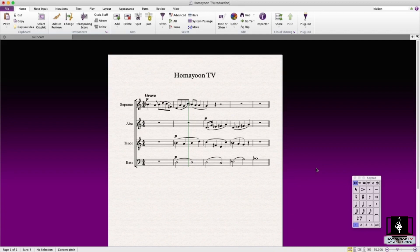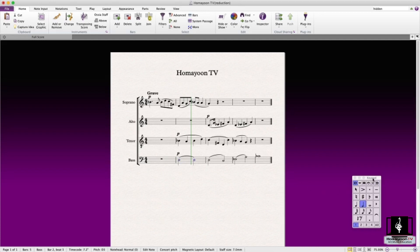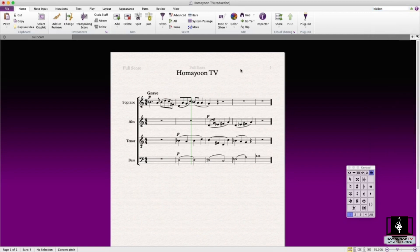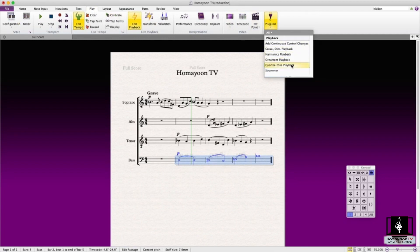The next feature is quarter tone playback, which is neat if you want your quarter tones to be played back. To add quarter tones, go to the keypad and at the end you have the quarter-tone symbols. Let's imagine a quarter sharp. First, I suggest you open up the hidden objects — you can type 'hidden' or press Option+Shift+H — so you can see what the plugin does. Select the passage, go to Play, then Plugins, and choose 'Quarter Tone Playback,' then click okay.